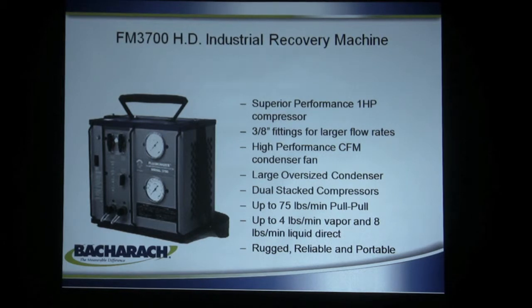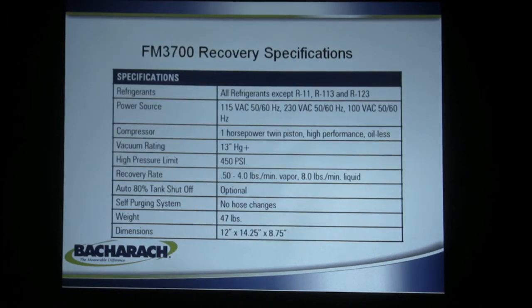The large oversized condenser allows you to do 75 pounds of refrigerant on a push-pull, 4 pounds of vapor, and 8 pounds of liquid direct. Built to be rugged, reliable, and portable.